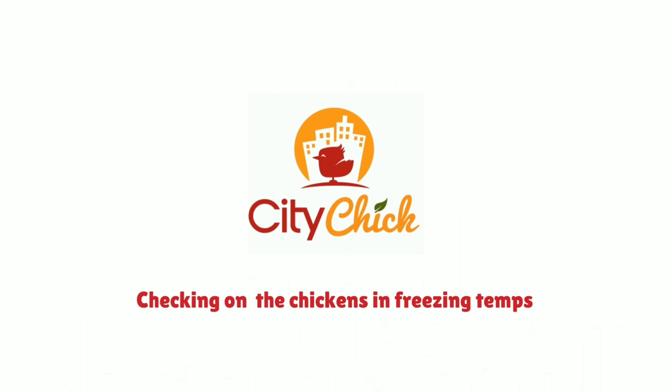In today's video, we are checking on the chicken's water to make sure it didn't freeze over. It's so cold. It is a chilly 23 degrees here in Georgia this morning, and I checked the weather in Iceland — it's actually colder in Georgia than it is in Iceland.